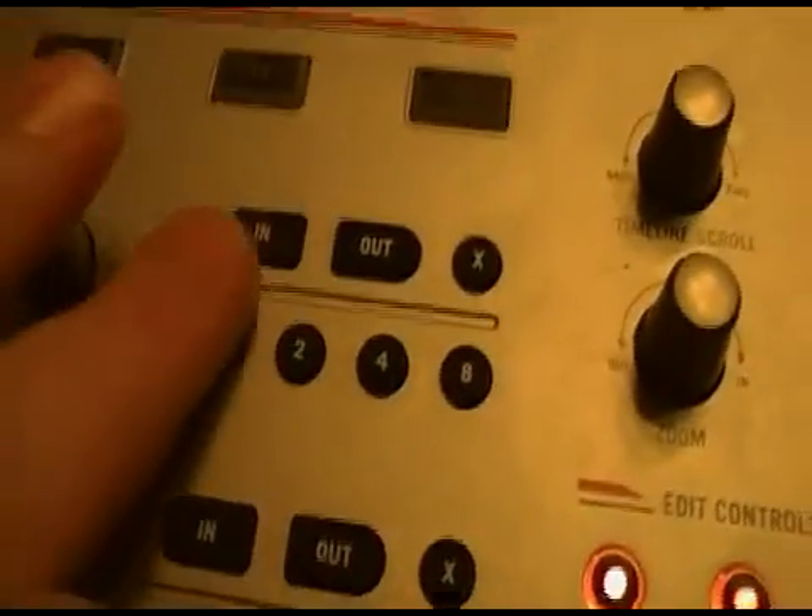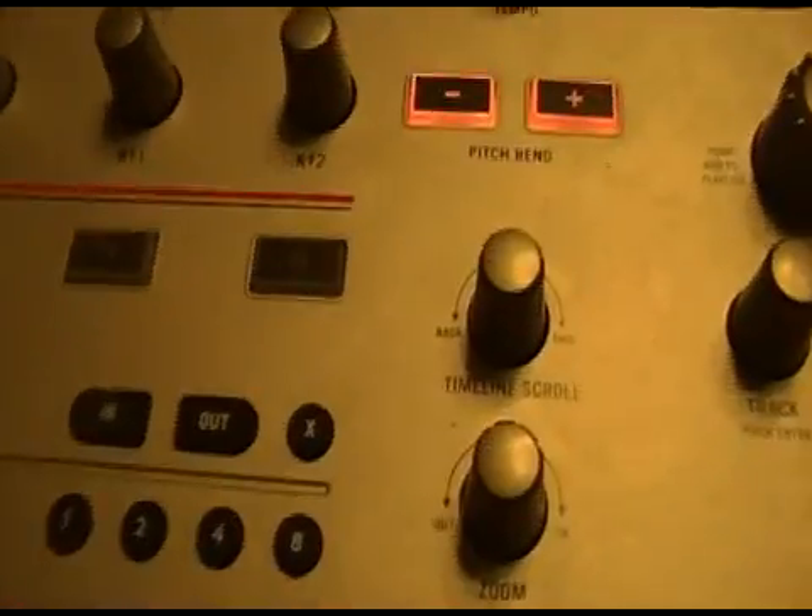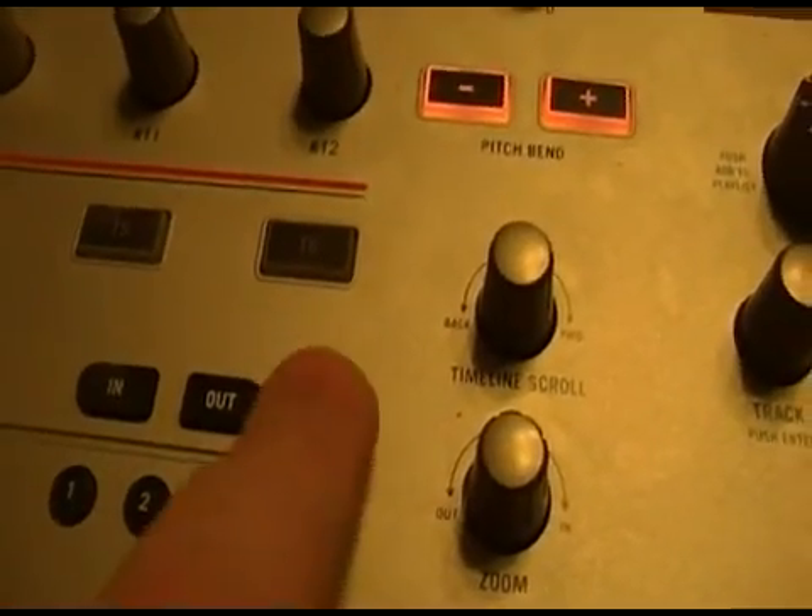Right there we just created a loop using the in and out buttons. When you want to get done with the loop you just hit X.